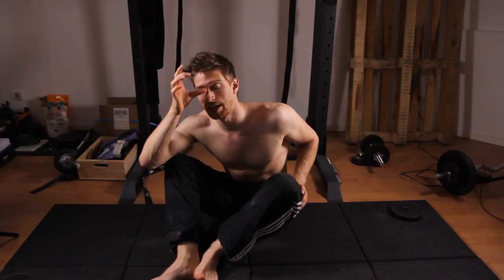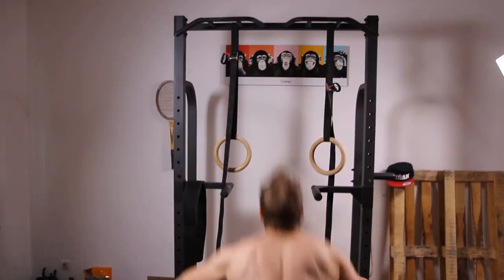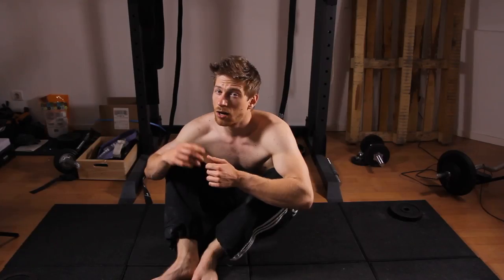It took me about a thousand hours to learn a split, but this has to do with the kind of training I did. I only did it after running, which was about two — sometimes three, sometimes once — a week, and I would stretch for 15 to maybe 20 minutes.